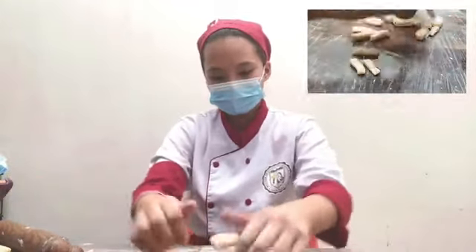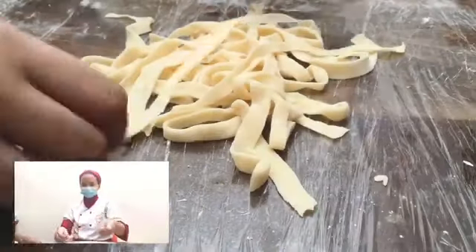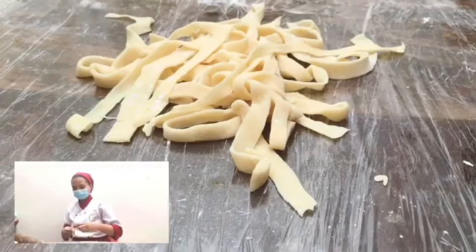Now, play with the dough so that it spreads out to become a pasta. Here we go! Now it looks like a homemade pasta.